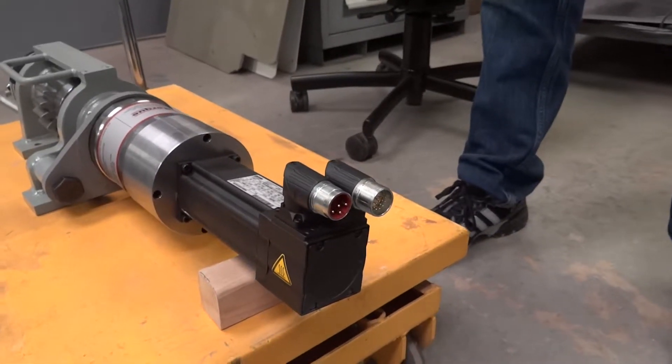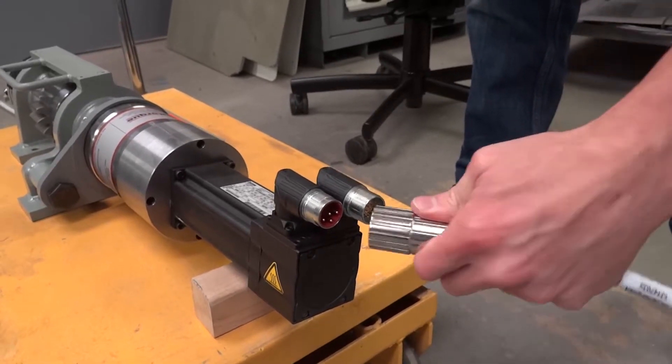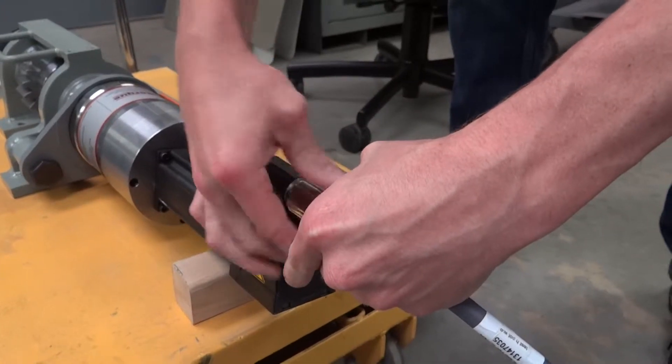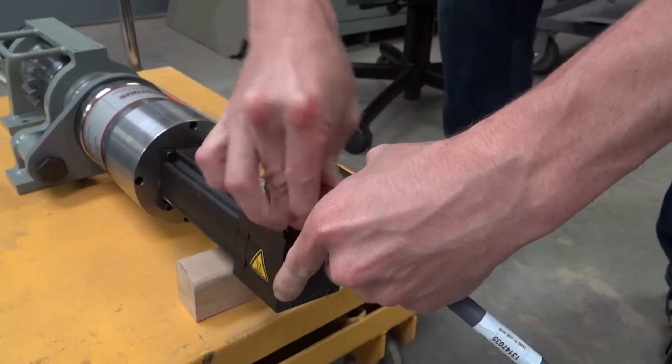First, attach the motor lead with the red insert to the motor on the barring over tool. This is simply done by inserting the connector in the proper orientation and screwing it into place.